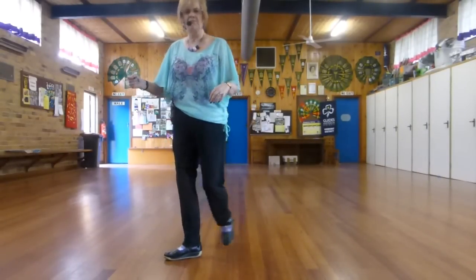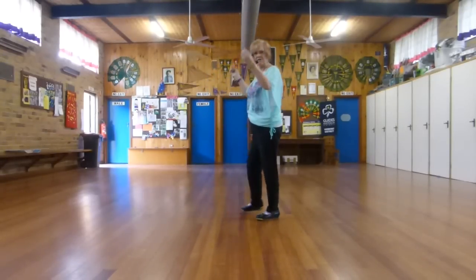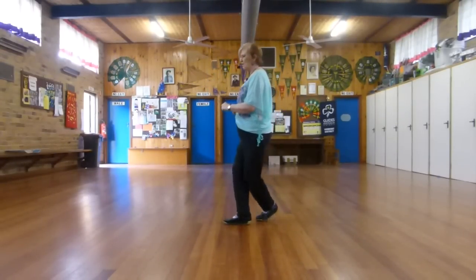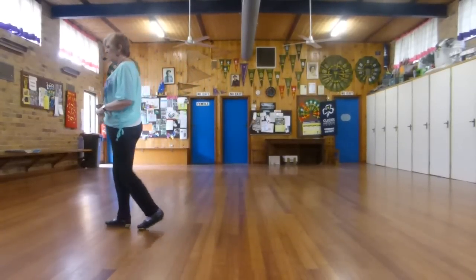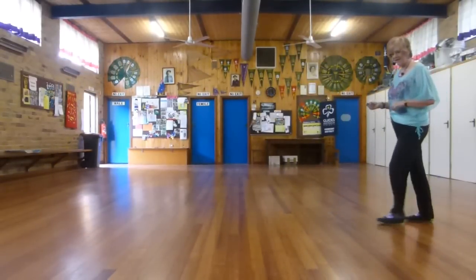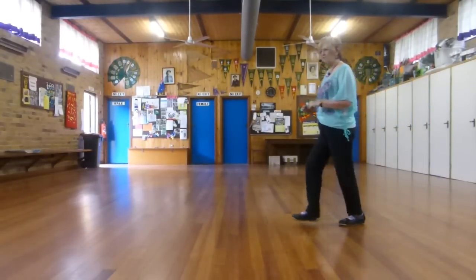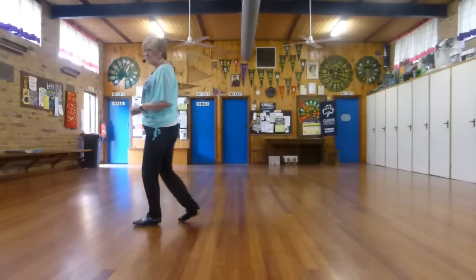Cross, touch, back, together. In front, side, behind, touch. Shuffle forward, shuffle forward, shuffle forward, step, brush.